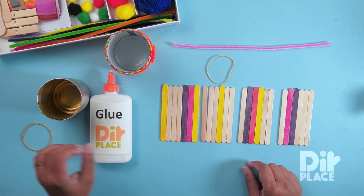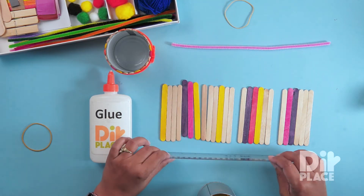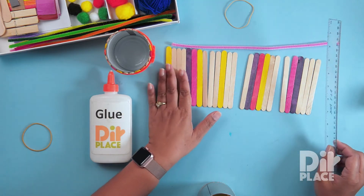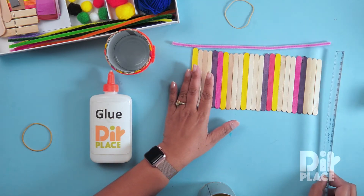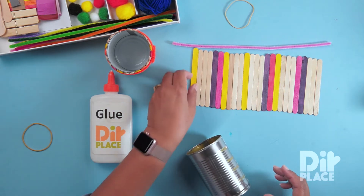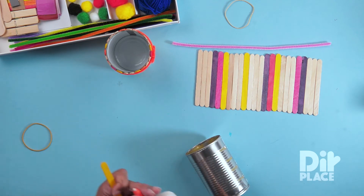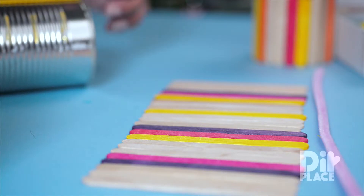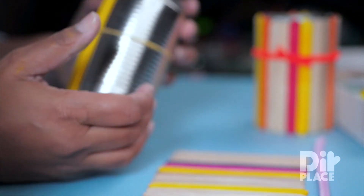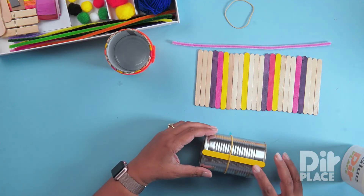Let's get started. I have laid out my sticks in the pattern that I want, and this is how I am going to be picking them up from one side to the next. I am going to start by applying glue to the first stick. I am going to take a rubber band and put it around, like so. That's going to keep my stick in place.